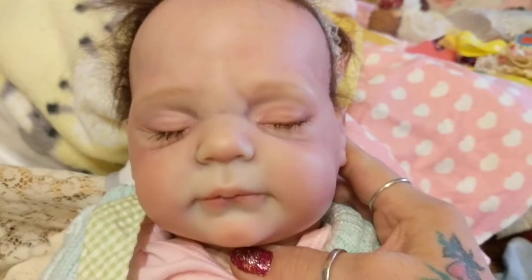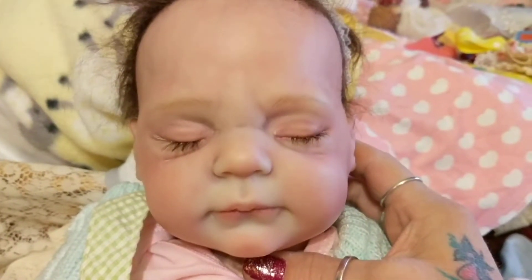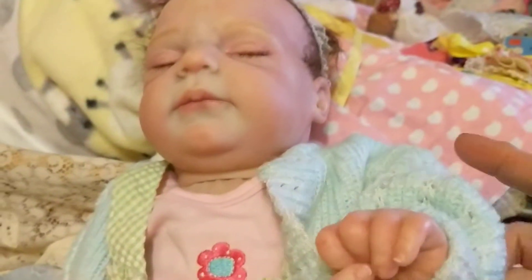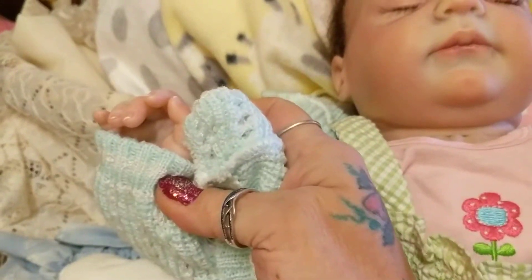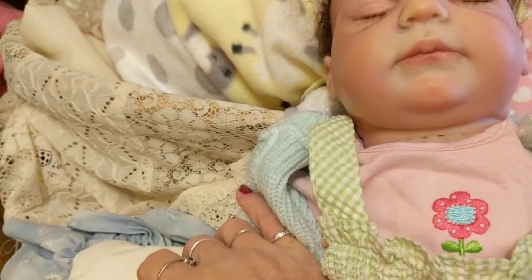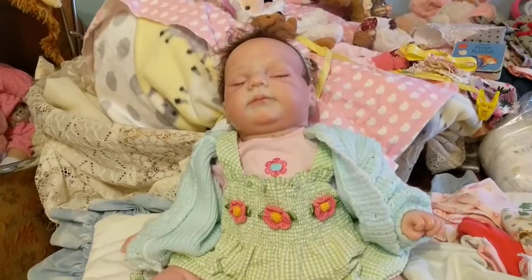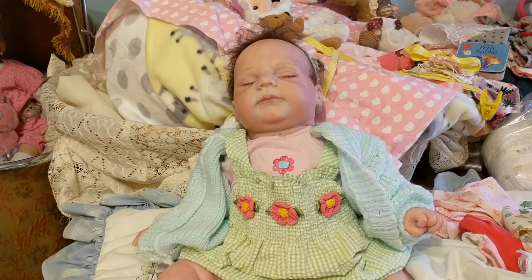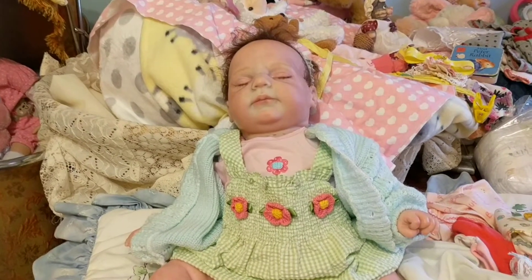I do not think this is Harper's head. When I go back and try to compare the pictures and compare other Harper's, I don't know what baby this is. And the picture of the limbs — they were supposed to be Maggie's and they're not. Even the picture of the doll on eBay that I thought I purchased, the limbs are not the same.